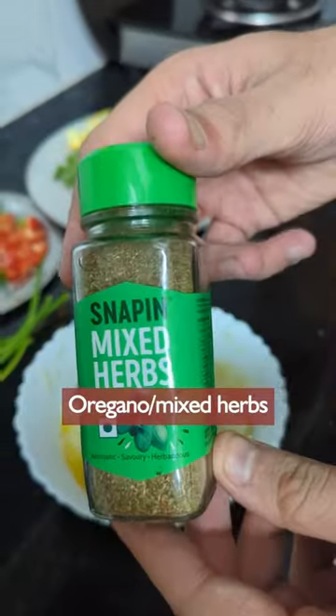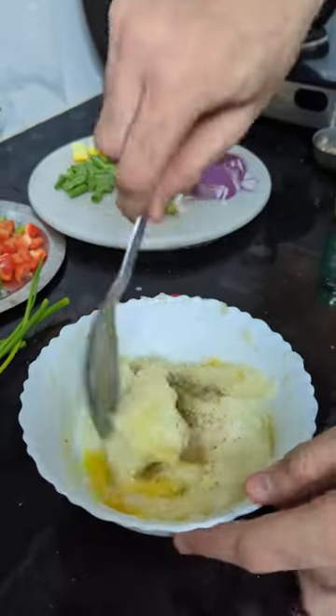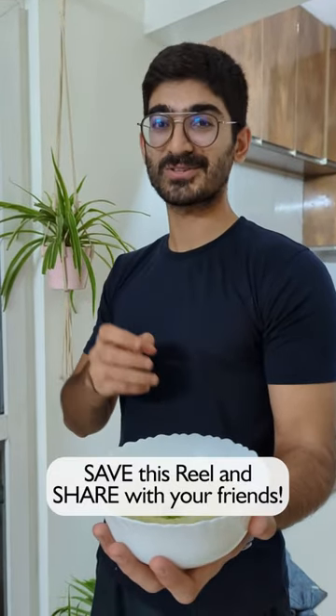And we're going to sprinkle some oregano and mixed herbs. Then I've added salt to taste and mix it all well. And there you have it — my special recipe for mashed potatoes, which you can use in your diet.